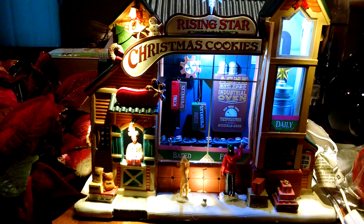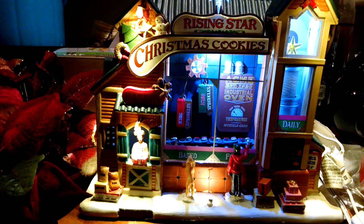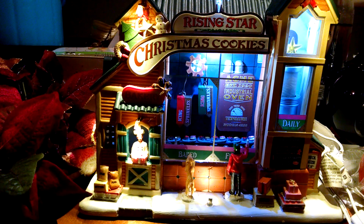Hi everyone, it's Scrap Lady here, and this is what I got out of the dumpster.